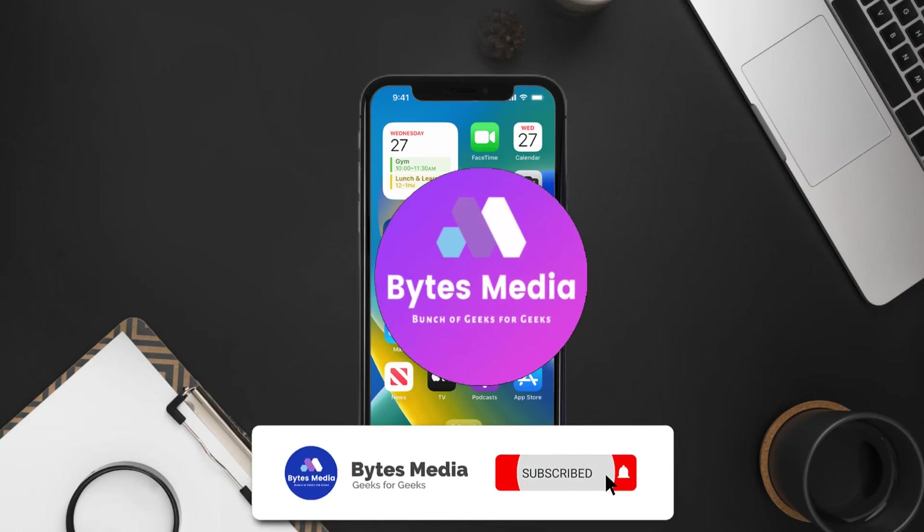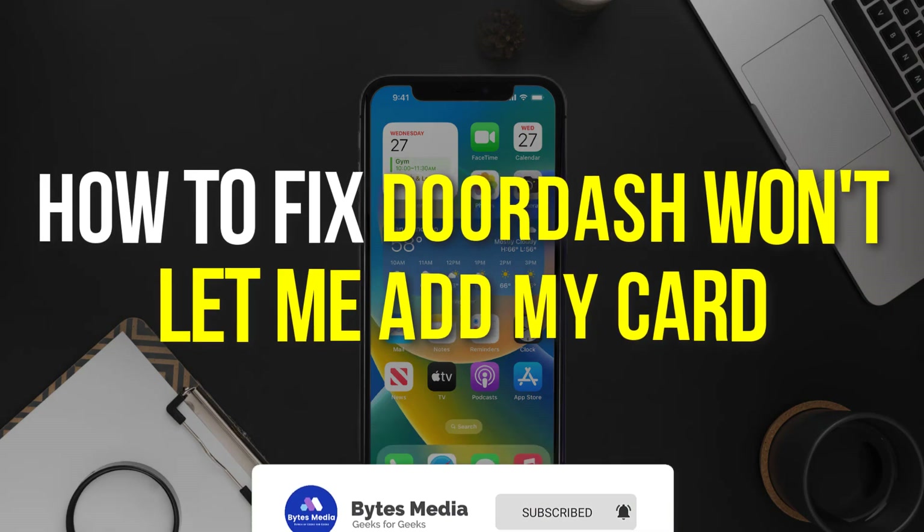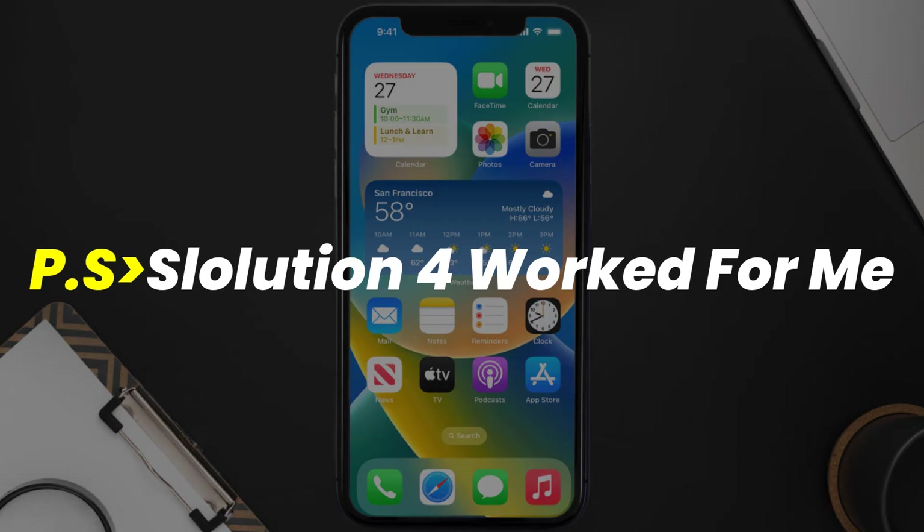Hey guys, I'm Anna and today I'm going to show you how to fix the DoorDash app if it isn't letting you add your card. First of all, you need to make sure you're running the latest version of the app.